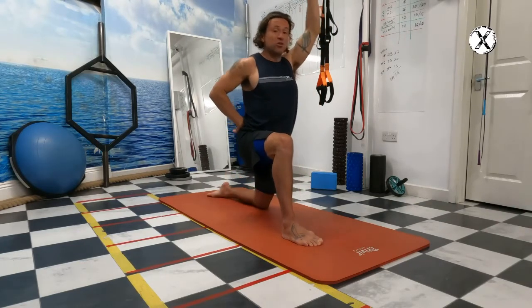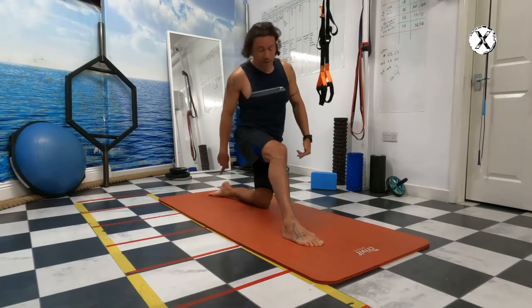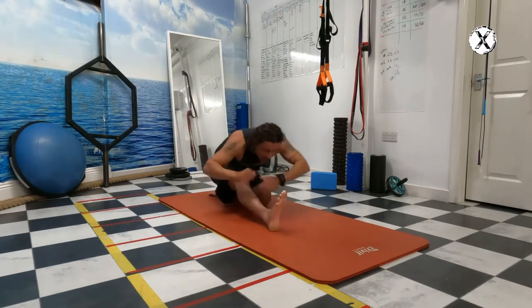From here you're going to sit. Remember — foot flat, not on your toes for this one. You're going to sit in and out using your hands, and reach up.